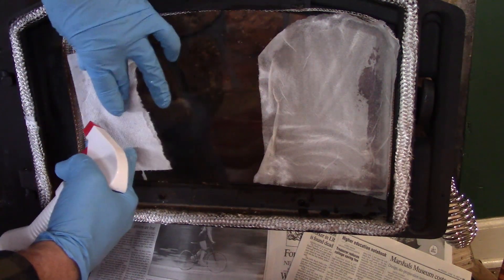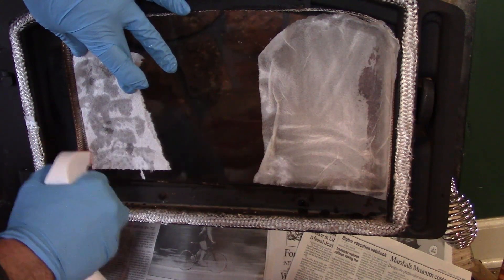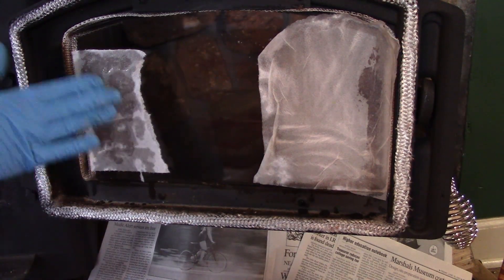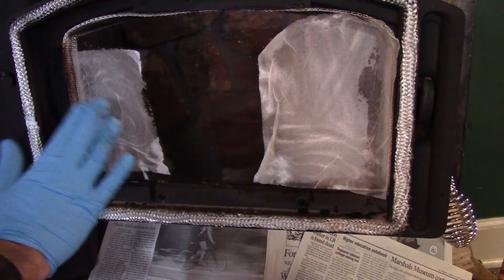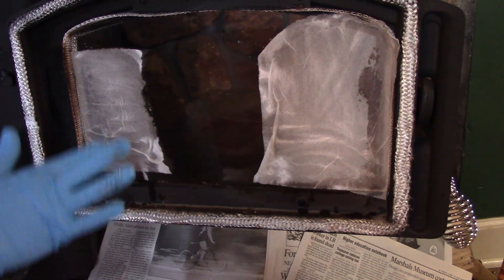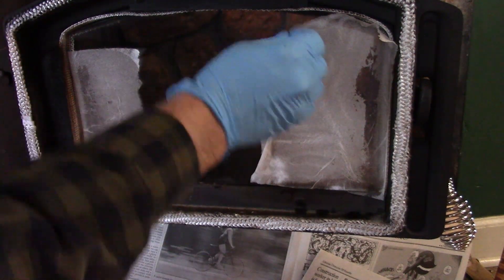I'm going to do this side over here as well. Alright, we'll be back in about five minutes. Okay, so it's been five minutes.